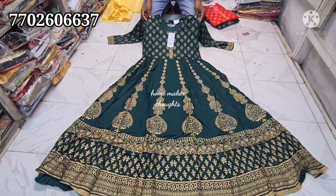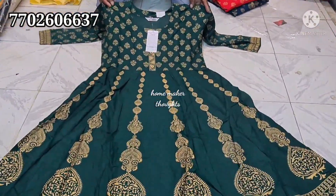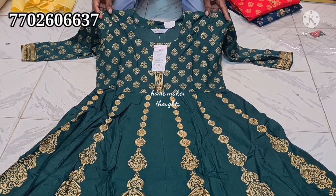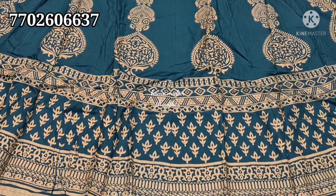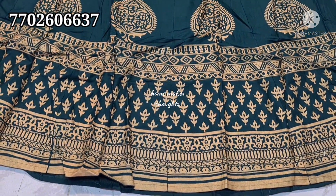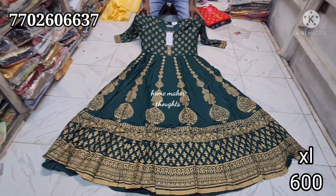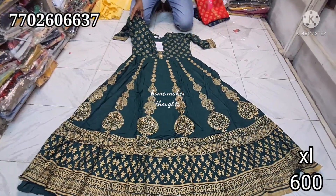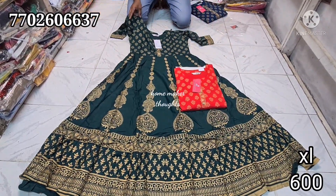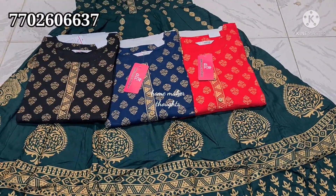The complete address is in the description box. Next is a solid color top with a heavy look. It is printed in gold with heavy borders. There are 3 to 4 types of patterns in the top — it is full of design. Here is a color choice. XL only, priced at 600 rupees.